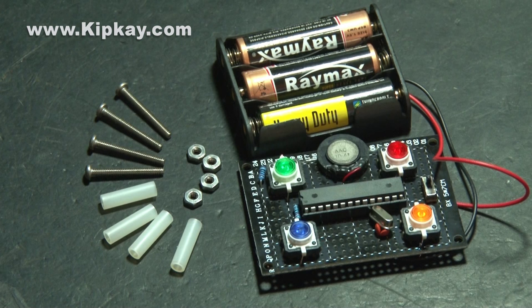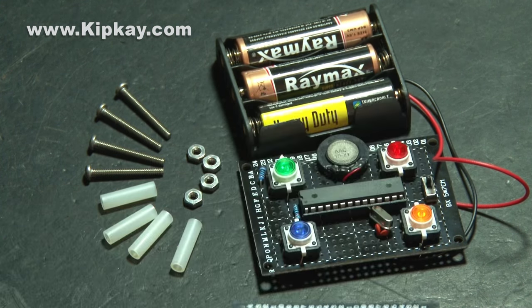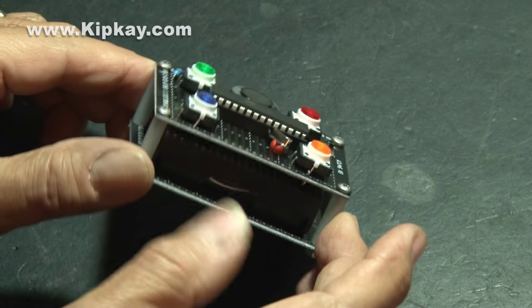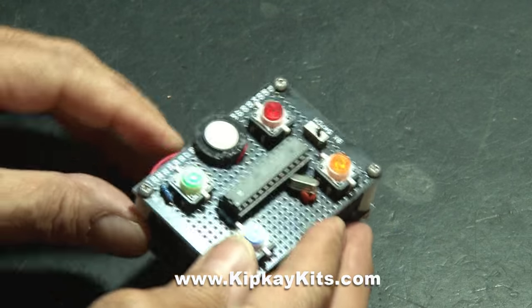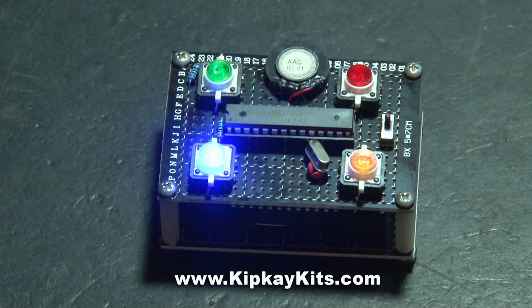The last thing we'll do to make it a nice compact game is to use screws, nylon spacers, and hex nuts, along with another circuit board, to make a place for the AA battery holder and to make it more compact and neat. For all the details on how you can get this kit to build your very own, just go to kipkkits.com — there's also a link in the description.